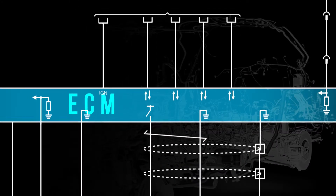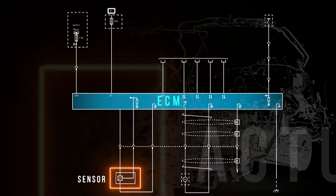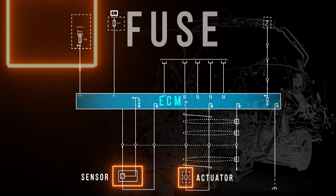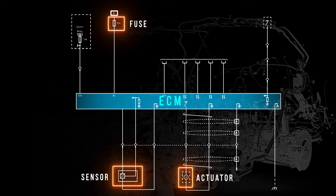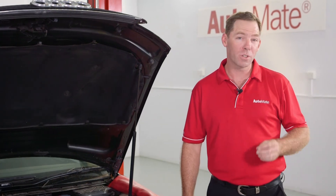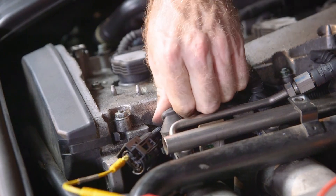Most vehicles don't fuse circuits between the ECM and a sensor or actuator. This is generally because the ECM itself is fused, or the control drivers or monitoring circuits are current sensitive. This makes locating faults in signal and reference circuits more difficult.